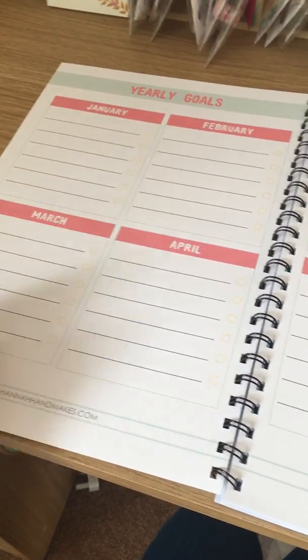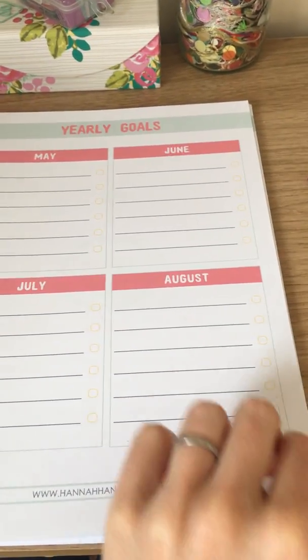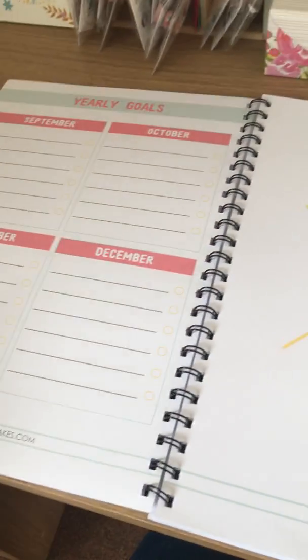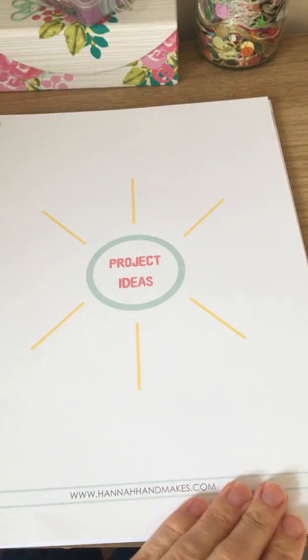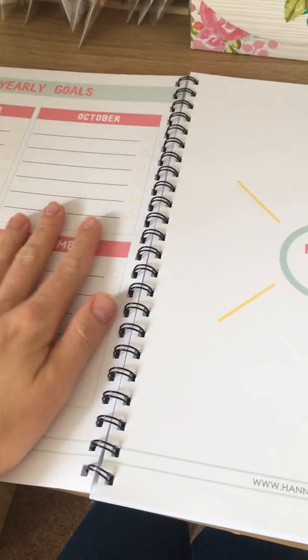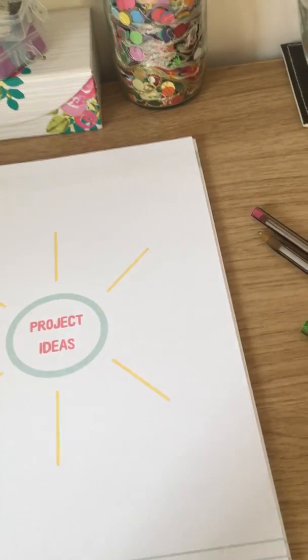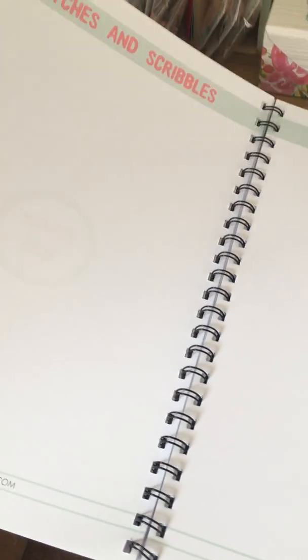You can write six goals for each month — let's be honest, we're probably not going to get more than six things stitched a month. Then you can start mind mapping some ideas. I was going to put this before the yearly goals, but I thought you want your first few pages to be nice and neat, and the mind mapping is going to be all scribbly.